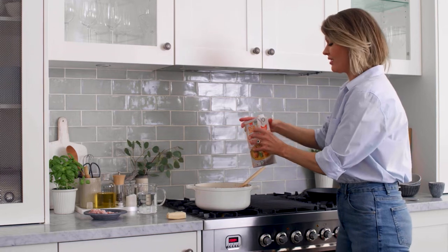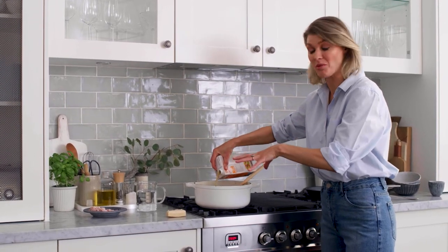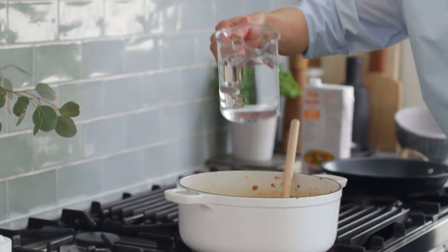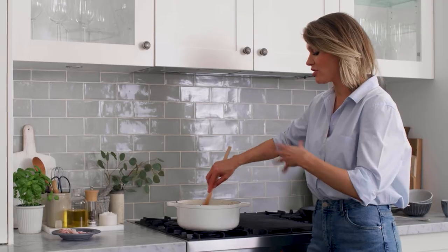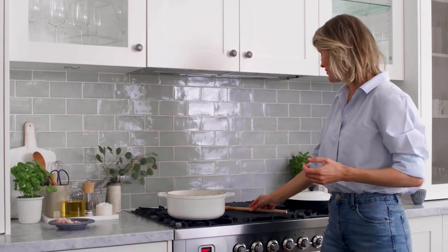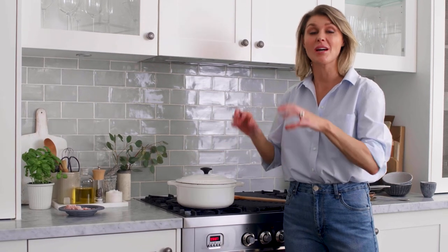By cooking off everything first and then adding in our stock, all of that caramelisation and brown sticky goodness on the bottom of the pan is going to lift off with the stock. I've also got two cups of water, and our parmesan rind is going to go in. All I'm going to do is let this simmer away, soften down, and get all of that flavour out of that parmesan rind. Pretty simple so far — bring this up to a boil, pop a lid on it, and give it around 10 minutes just to simmer away for all of those flavours to become friends in the pot.